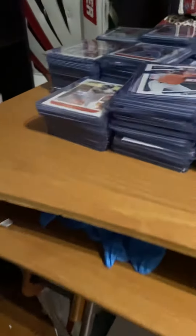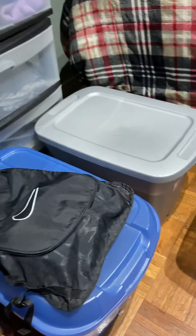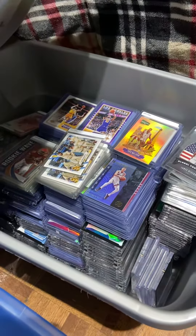Some of these are going to be graded, but of course PSA is holding everything. All the cards are raw — all inserts and rookie cards, all raw, ready to be graded. If I had all the money to grade all these cards, I would have a fortune. Thank you for watching — more videos and more cards to open will come in the weeks and days ahead. Bye!